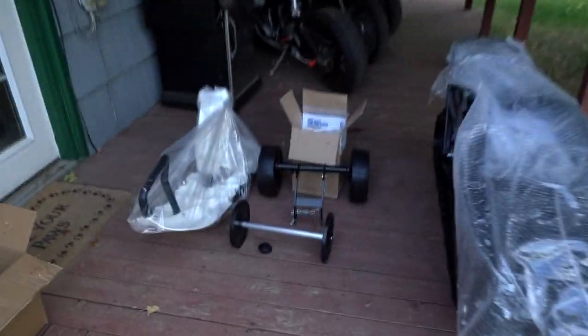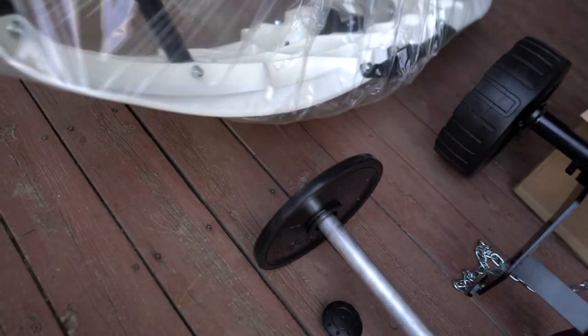Got everything unloaded out of the truck — that thing's pretty heavy. So what I've got hanging out here is the front ski. Looks like they do an all-white one.